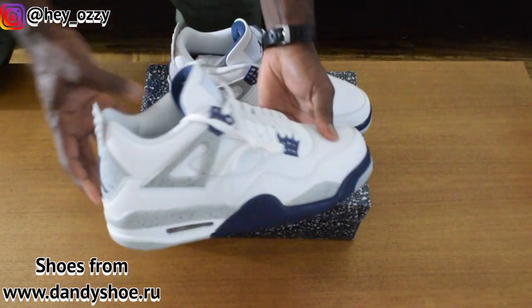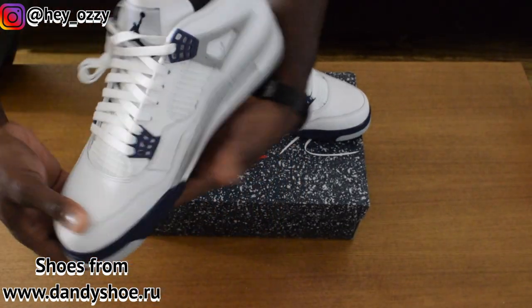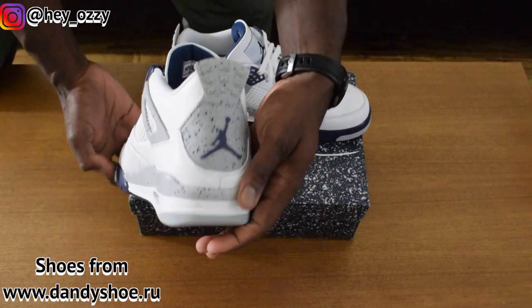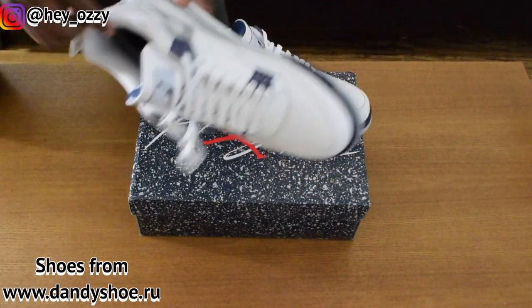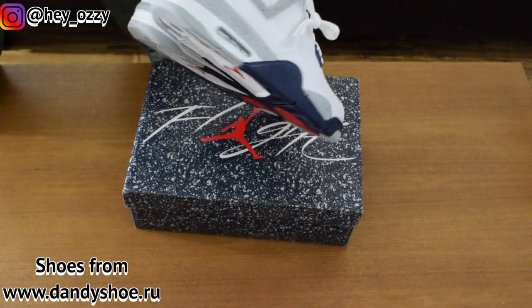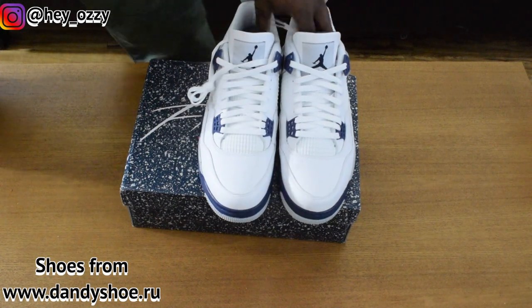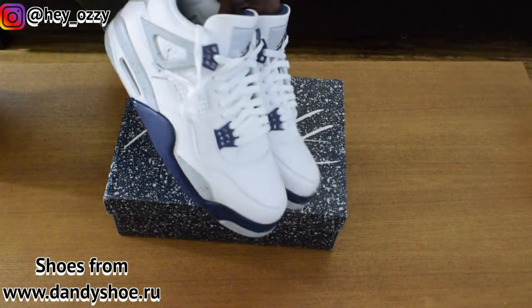Go ahead and give the final 360 of this shoe before the review is over. So yeah, tell me what you guys think about this pair of shoes. What's your favorite part of the colorway? Is it the speckling? Is it the hits of midnight navy? Or do you just like the fact that it's an Air Jordan 4? For me, it's all three of those things actually.